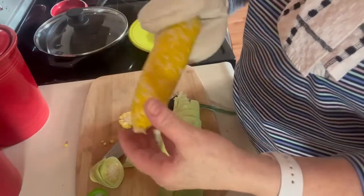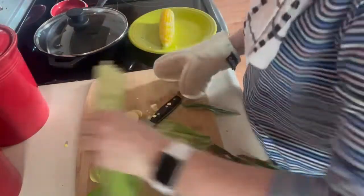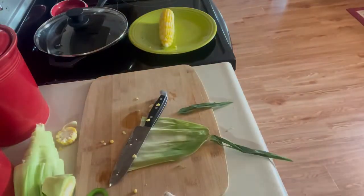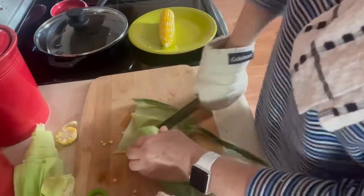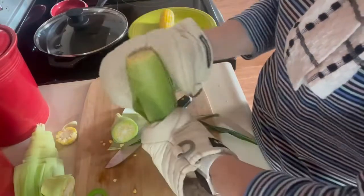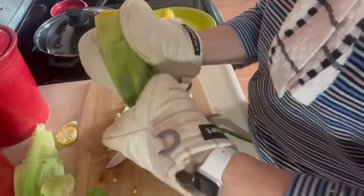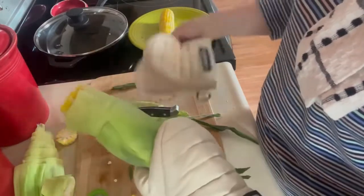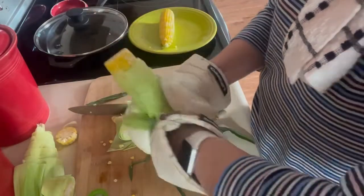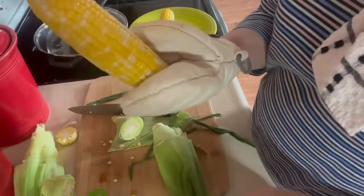It pulls right out and I don't see any silk on there to take off at all. We'll do another one. The silk and all just comes off so nice.